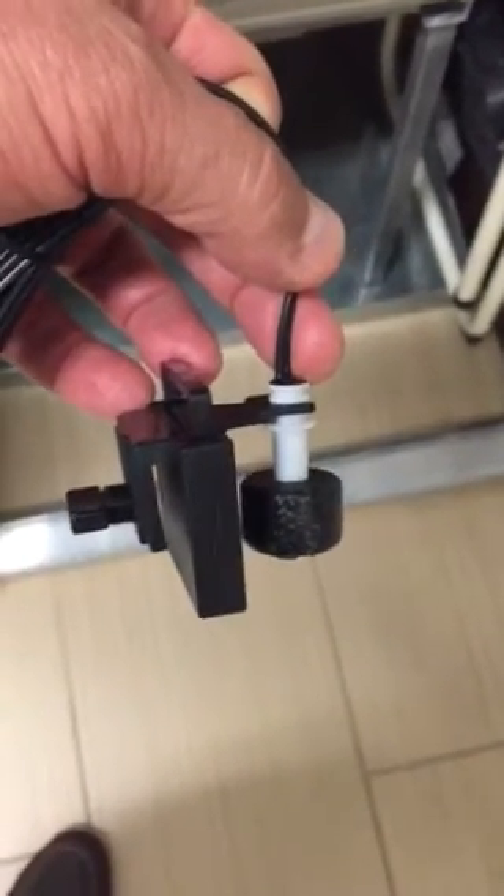I wanted to make a short video showing how the AA-3, the new condensate auxiliary drain pan switch works, just to show the benefits of it and how easy it is to use.